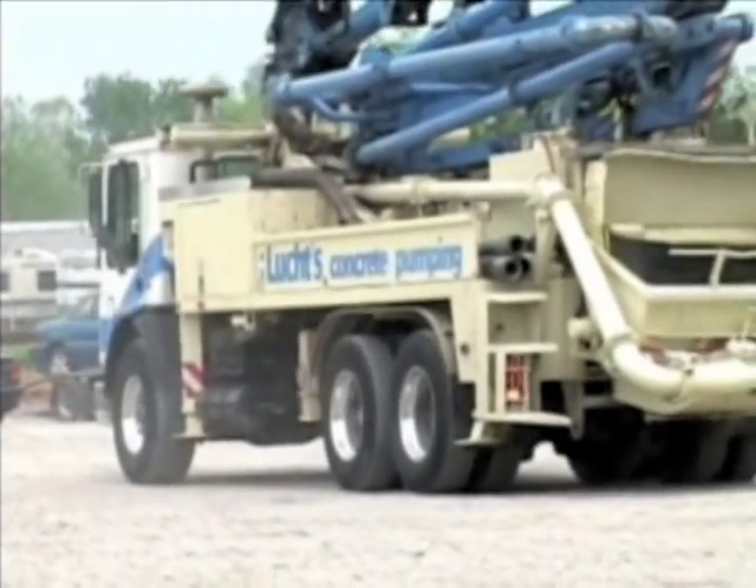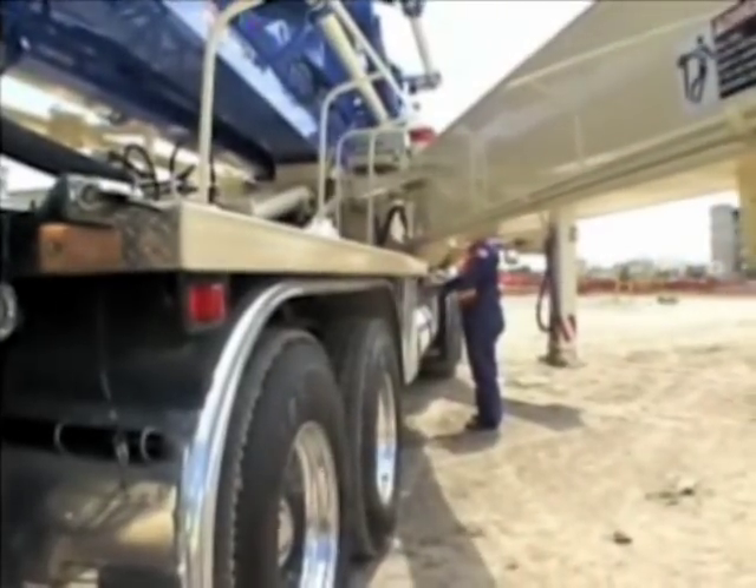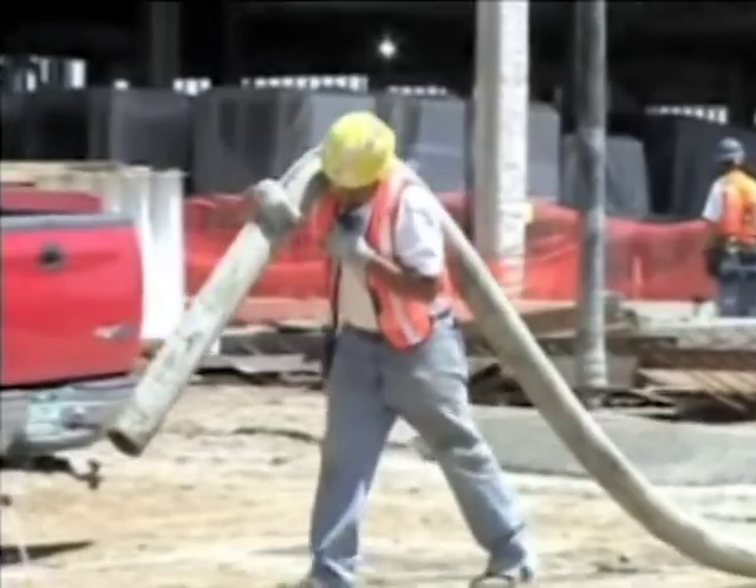This video is intended to increase awareness of common hazards found around concrete pumps and pumping jobs and to provide safety guidance for avoiding those hazards.